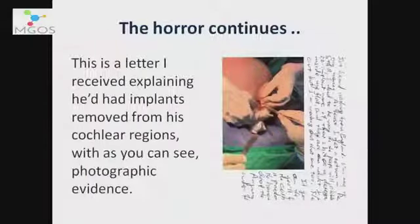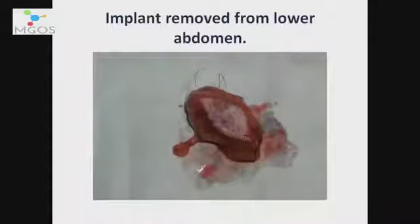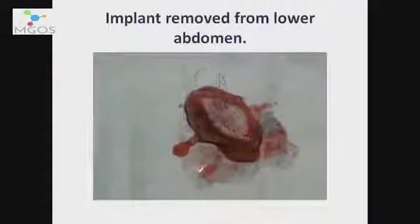This is a letter he sent me, and it included a photograph of an operation he was having to remove a cochlear implant. We don't have time today, but there is so much more I could tell you about this. This is an after-surgery scar. This is the implant that was removed from his lower abdomen. What I want you to take note of is the wiring — the micro wiring. This had to be cut to remove the implant.